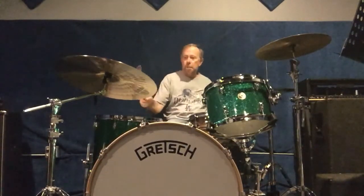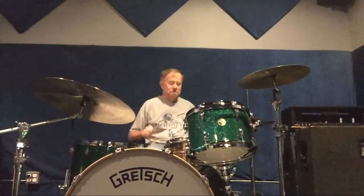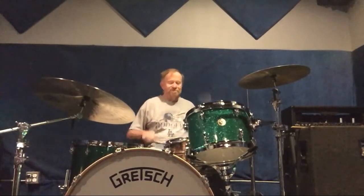And then I take the pattern that we learned and I make a little break out of it. So let me put it all together.